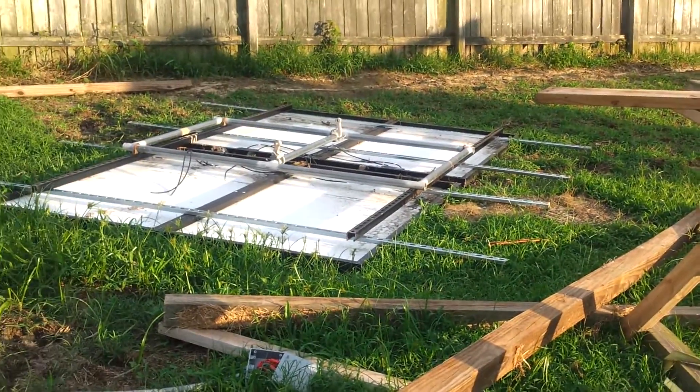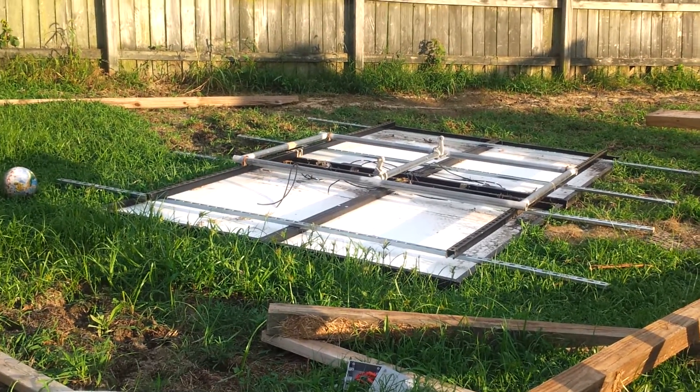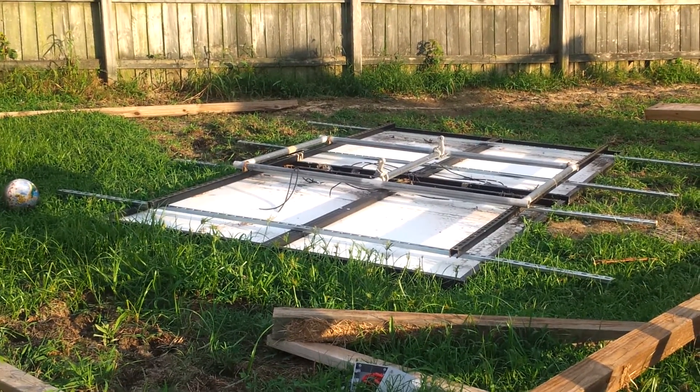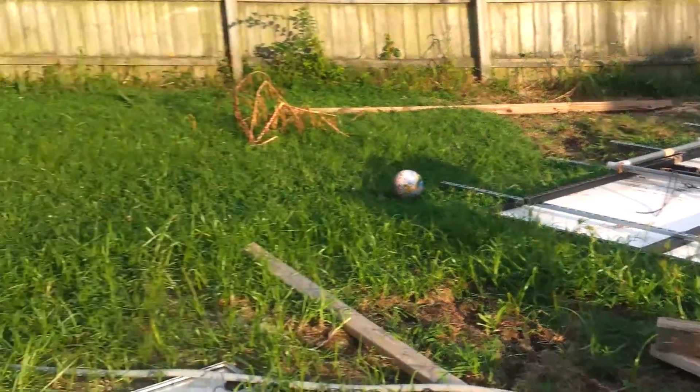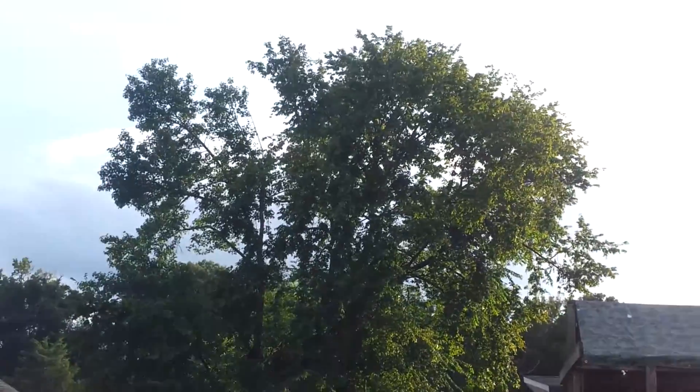I knew this wasn't ideal. I just didn't expect the wind to come from the north at 70 miles an hour and tear everything up like it did. We had trees down all over the neighborhood — neighbors lost a section of their tree too.